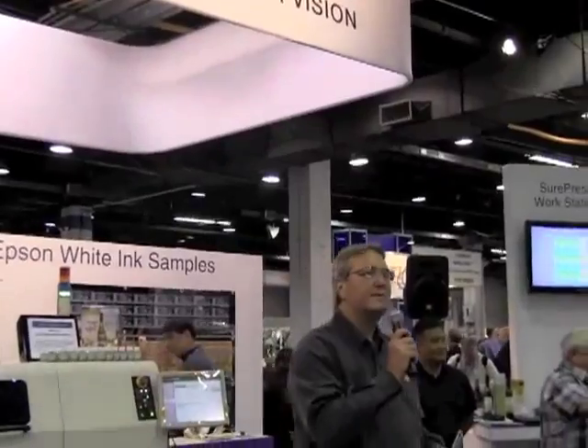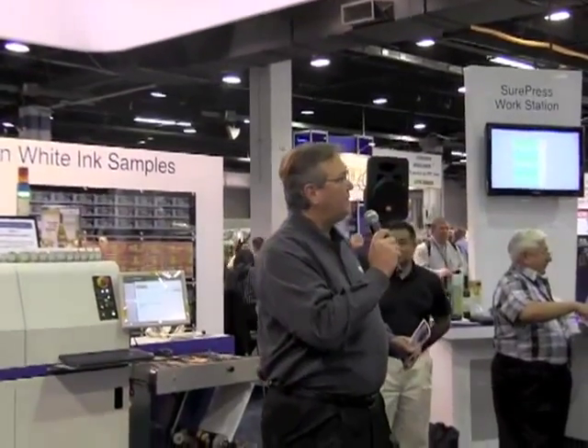Good morning everyone. Thank you for stopping by and welcome to the Epson booth. My name is Mark Ellsburne and I'm the North America Region Sales Manager for the Epson SurePress.